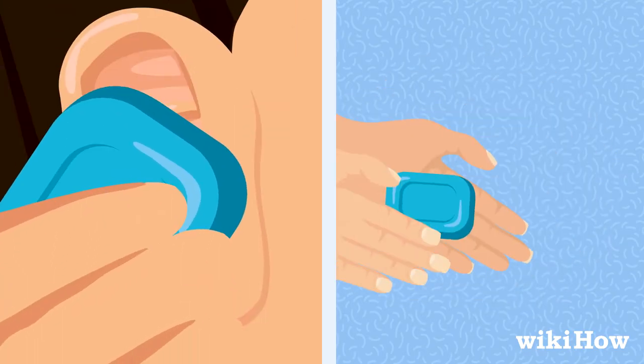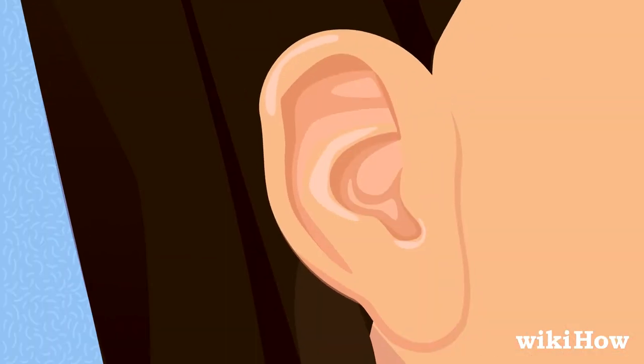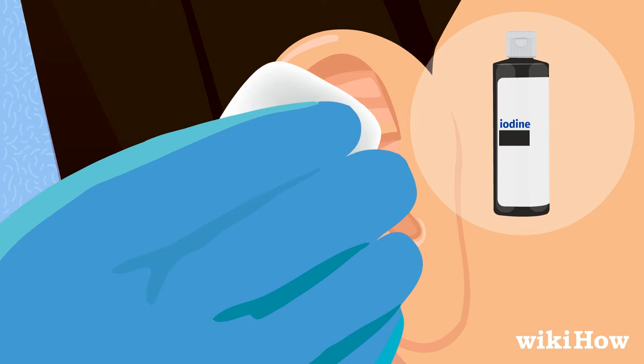Wash your ear and hands with antibacterial soap. Then put on sterile gloves. Wipe down your ear with an antiseptic, such as iodine.